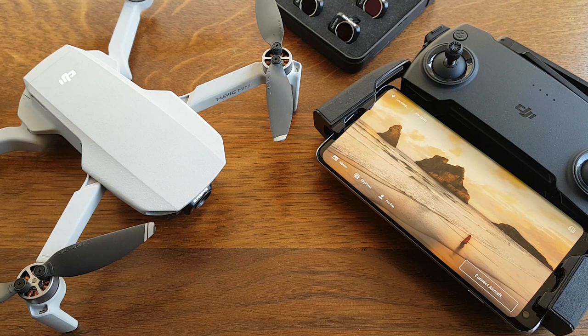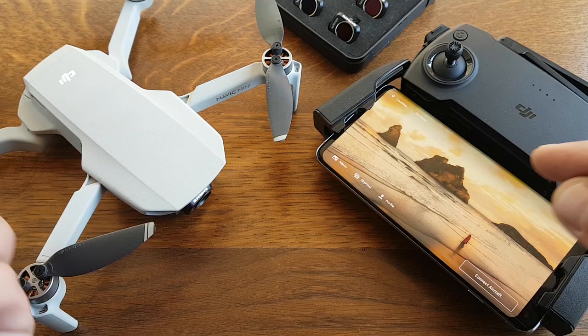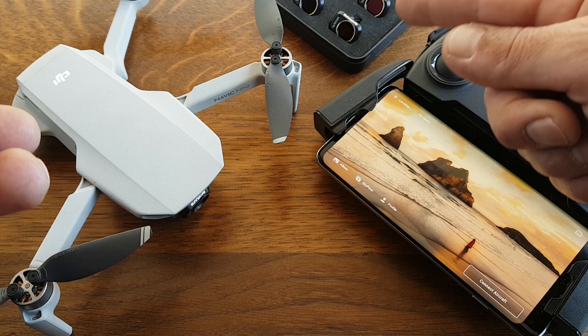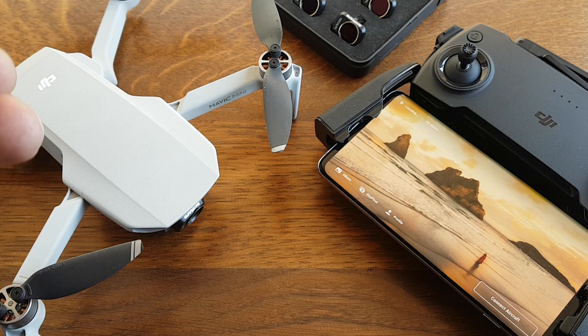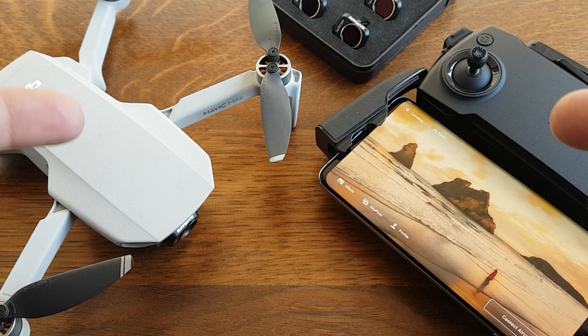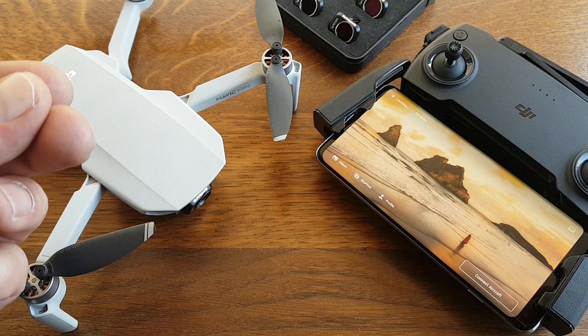Hello guys, welcome back to How to DIY RC. Yesterday I got a notification on my phone that there was a new firmware update for the Mavic Mini — version V500 — with some cool and long-awaited new features. It includes manual white balance, which we've been waiting for because of the ND filters and polarizers we use, as well as manual exposure settings for video, and they also added 2.7K 24 frames per second.